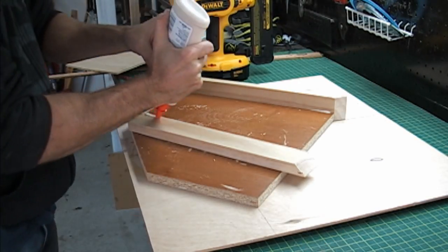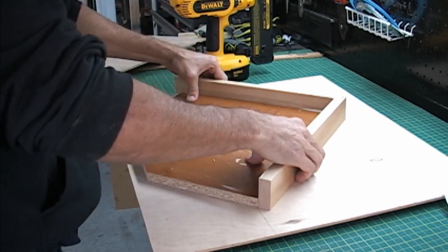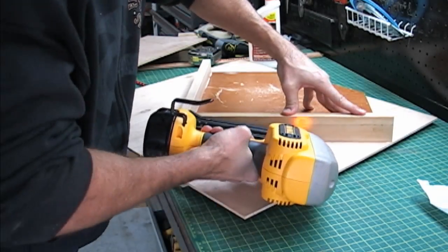Now go back and cut a 45-degree angle on your fence pieces. I did this with a miter saw — if I had a framing jig I would have used it for this. Place your fence in position and glue and nail it down.